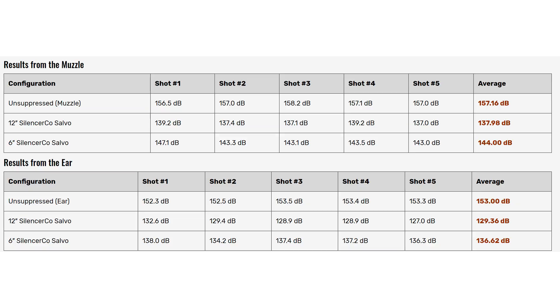Silencer Shop's testing pegged this at 127 decibels at its lowest, but I think it was hitting the mid-130s. It can use any two-and-three-quarter inch wadded shot in a barrel that's at least 10 inches long, and any three-inch wadded shot in a barrel that's at least 16 inches long.